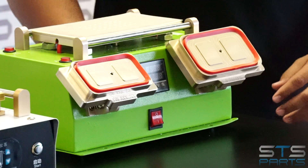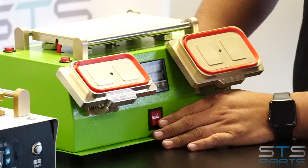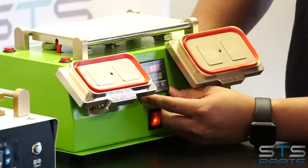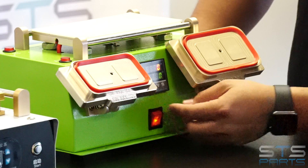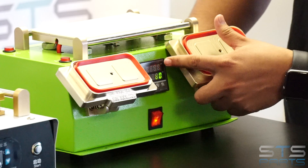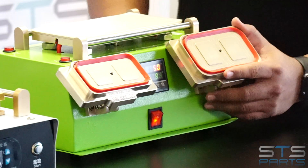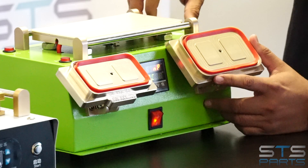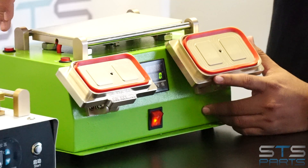It's a 110 volt. You can turn it on and off on the front, and here's where you regulate the temperature. We see that it is set at 80 degrees, and here it shows you the current temperature. It's going to have the switch for on and off for the heater, and three different switches for the different vacuums that it has.